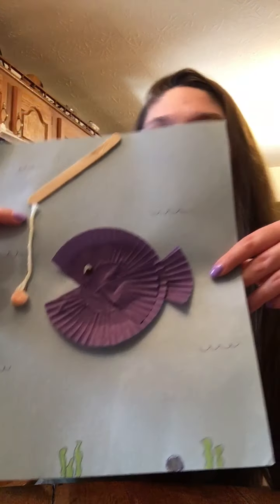I hope this wasn't too complicated, and I hope it was fun. If you wanted to do this craft and you realize that maybe you didn't have some of the items needed, we do have kits available for pickup. Just give us a call and we will let you know what we have. Thanks guys!